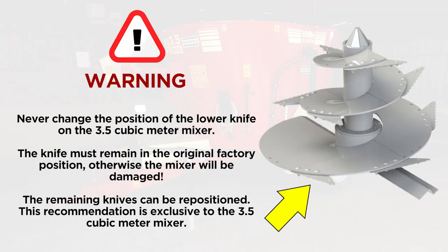Warning: never change the position of the lower knife on the 3.5 cubic meter mixer. The knife must remain in the original factory position, otherwise the mixer will be damaged. The remaining knives can be repositioned. This recommendation is exclusive to the 3.5 cubic meter mixer.